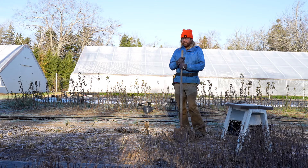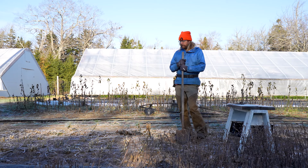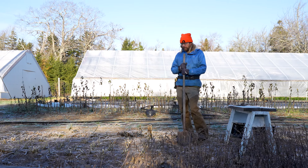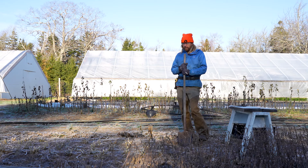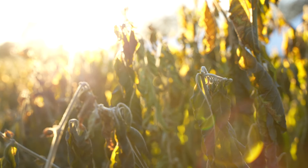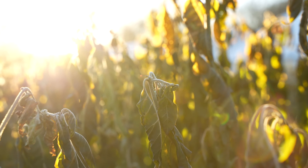So here we are at Fresh Pickens Farm. It's November 15th. Today we're going to be harvesting some ashwagandha root. It's one of the last things we harvest here because we want it to have a good long growing season so it grows as big and as mature a root as possible.